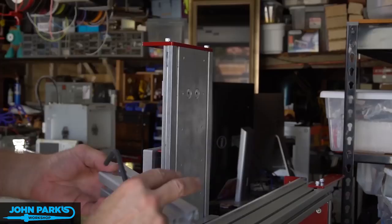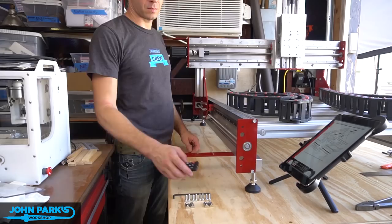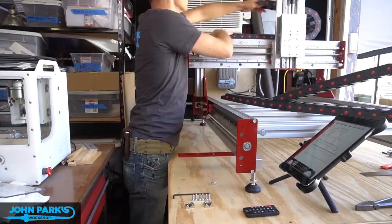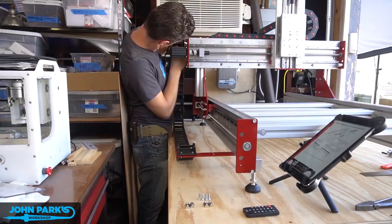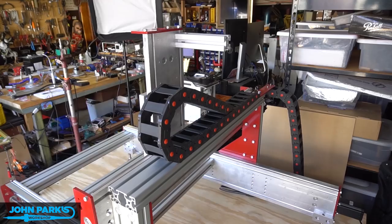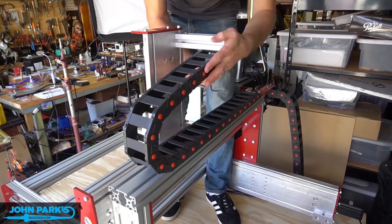A little more preparation here for putting in the cable track. I found it very helpful to have an impact driver with hex bits and some extension so that I could screw the many, many screws in a little quicker than by hand. And this is the plastic track that has little tabs that pop open and the wiring will ride along inside there to keep things from getting pinched.